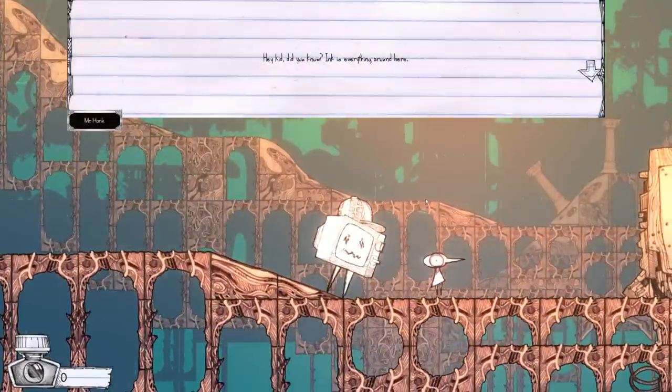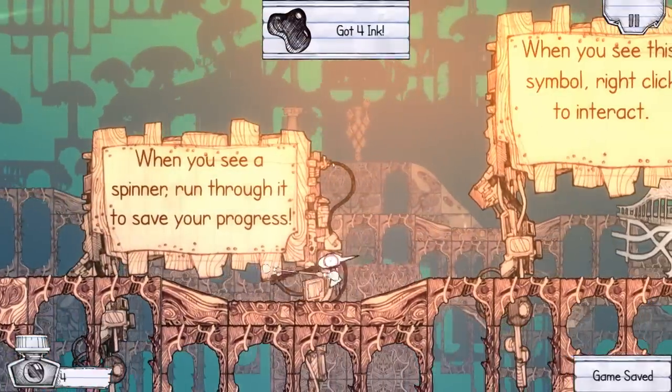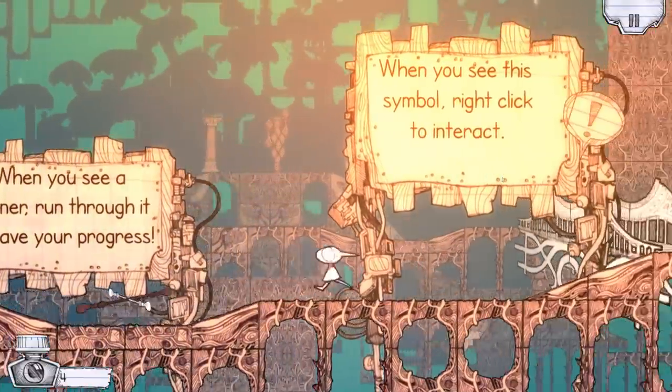Hey kid, did you know ink is everything around here? Well, we're pressing space to do this. What is ink? It's a dip essence we're made of, and it's used to buy and improve equipment. This will be enough to get you started — carry on. When you see a spinner, run through it to save your progress.